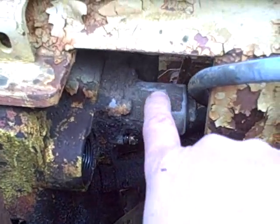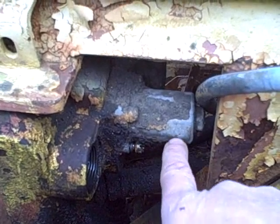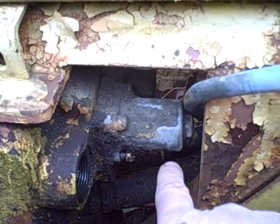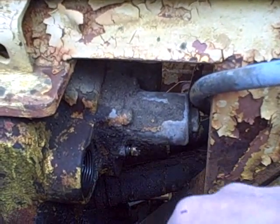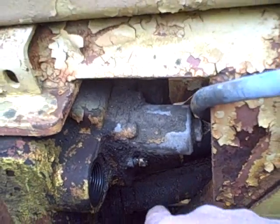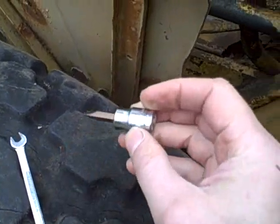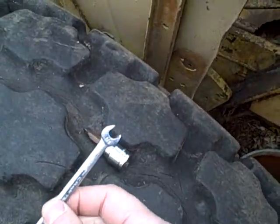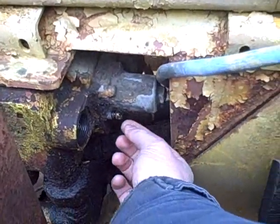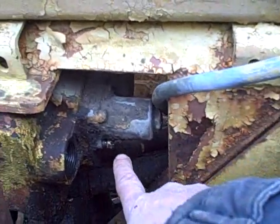I decided to take another shot at taking this spool valve out without removing the whole valve from the loader, because I'm going into the city to get parts — the quad seal for the relief valve, and ideally the ones for the other spool valves too. To loosen this screw, I got an attachment and held it on, then grabbed it with a quarter-inch open-end wrench and turned it, and was able to loosen the screw, which I thought was going to be a problem to reach.